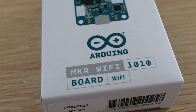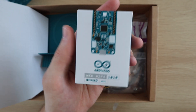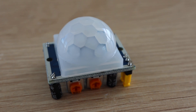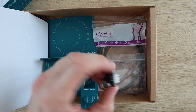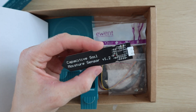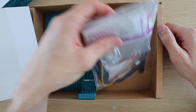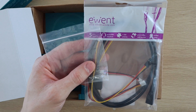We've then got the Arduino Maker WiFi 1010 board, which has both WiFi and Bluetooth connectivity. We've also got a motion sensor and a capacitive moisture sensor, which I prefer over the resistive moisture sensors. Lastly, we've got some cables and then some small screws, which I assume are meant to mount the carrier to the case.